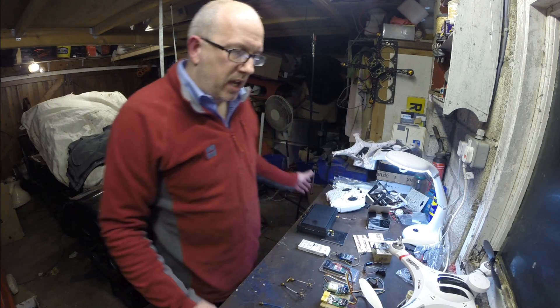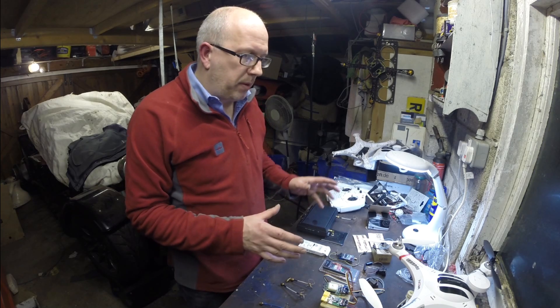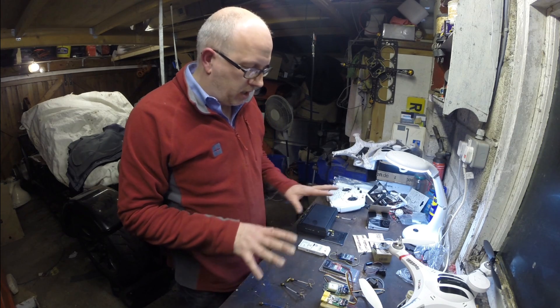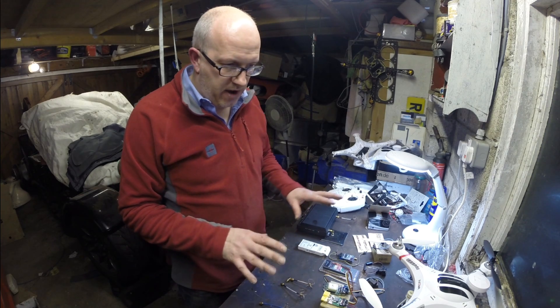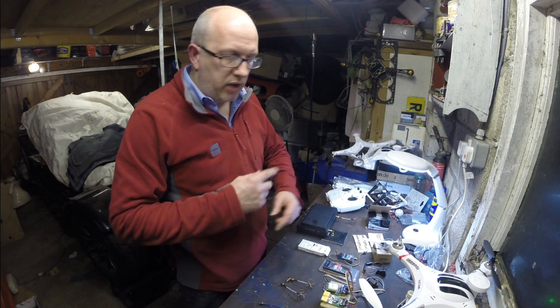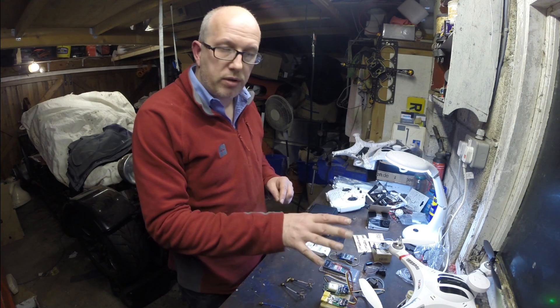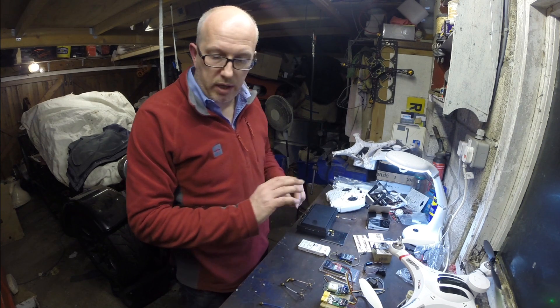Hi, I'm Charlie Phillips. Today I'm going to talk about some FPV cameras, transmitters and antennas. On the table in front of me I've got various bits and pieces. You may have seen my other video about how to get a GoPro and use that as FPV on a Cheerson.